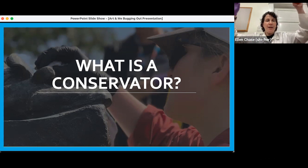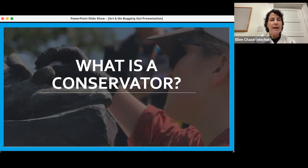And if you'll notice, can you see what I'm wearing? This white thing — does anyone know what that is? This is called a lab coat. Sometimes if you go to the doctor's office, doctors will wear white coats like this. We as conservators, when we're working with objects, also wear coats like this for similar reasons.